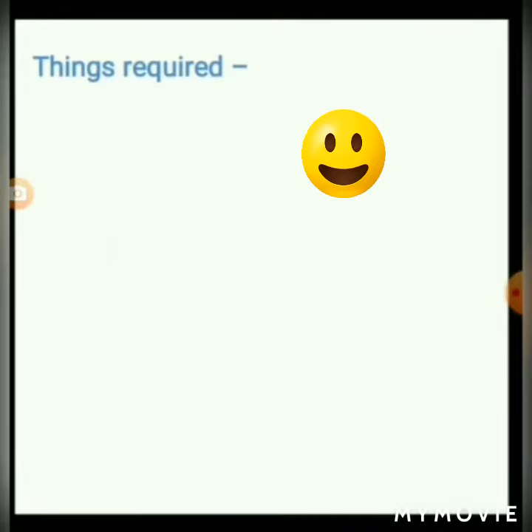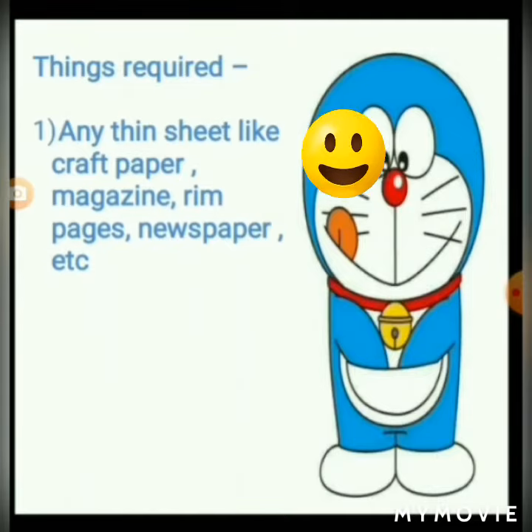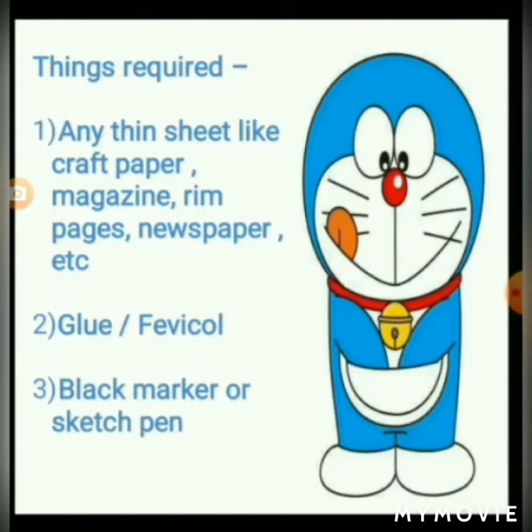Things required: any thin sheet like craft paper, magazine, rim pages, newspaper, etc., glue or fevicol, black marker or sketch pen, and scissors.